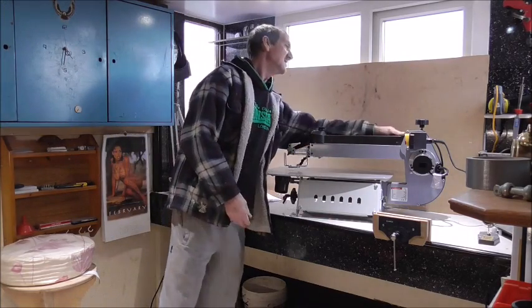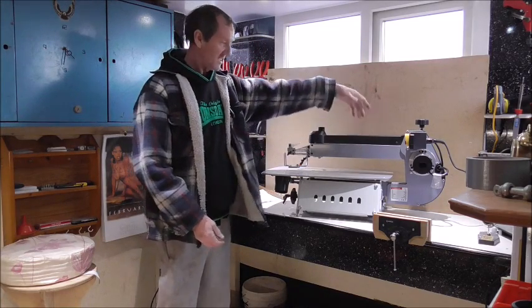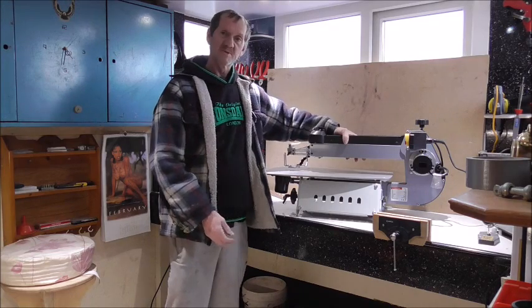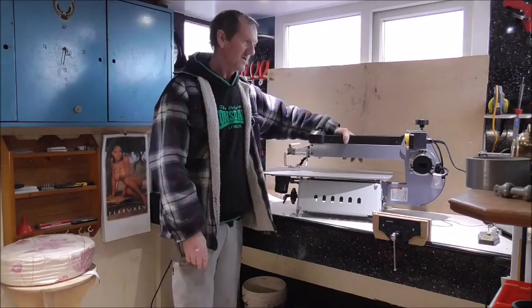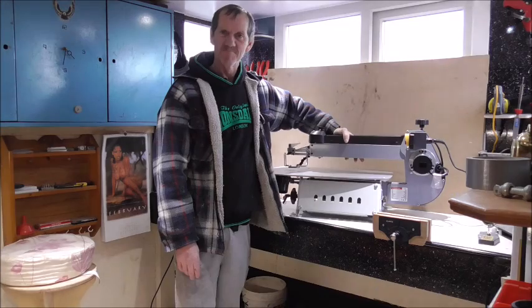This is basically where it's going to be — upstairs to do its work, but not on this bench as it's too high. As for Axminster and the EX21, it was a brilliant machine before they got it, and now they have just made it that little bit better. That's it for me for today — thanks for watching. I will speak to you again later. Bye for now.